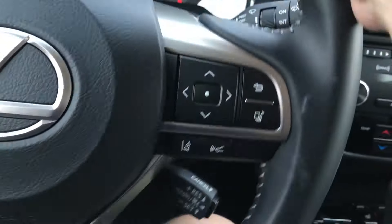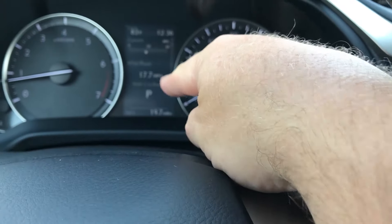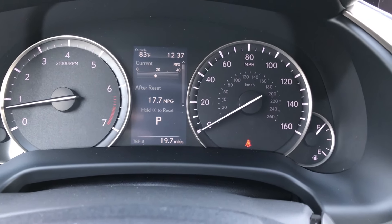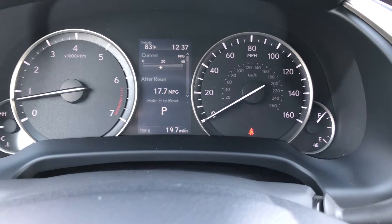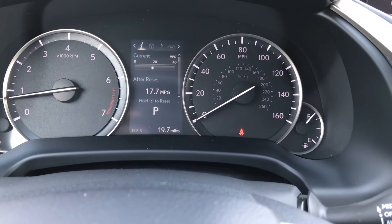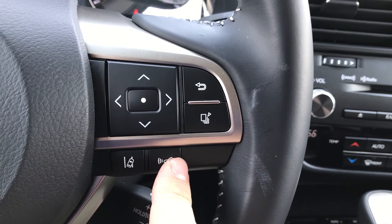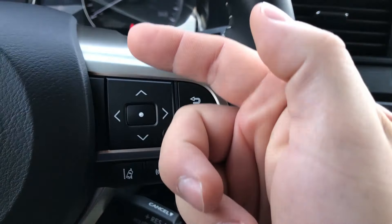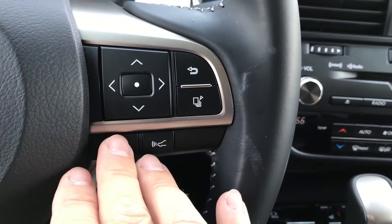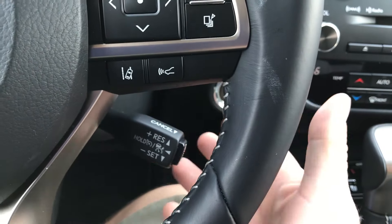Over at the steering wheel, we have our TFT display — a computer display that shows miles per gallon, what gear you're in, and the tach. You have the tach and speedometer next to it, with a temperature gauge and fuel gauge. You can cycle through screens to get different information. Right now I'm averaging 17.7 miles per gallon. There's also adaptive cruise control where you set the distance between your vehicle and the one in front, and it maintains that distance. Lane departure is here too, which is always annoying, so we always turn that off.